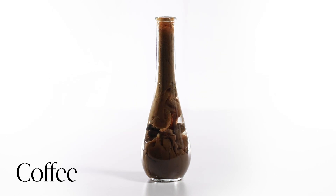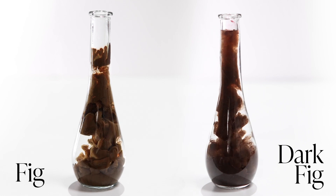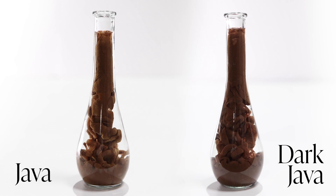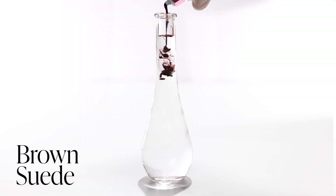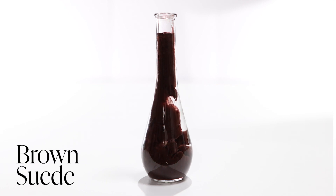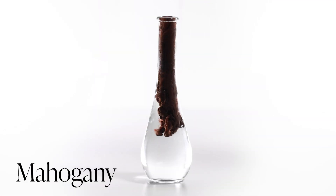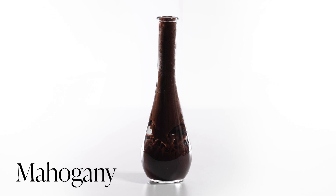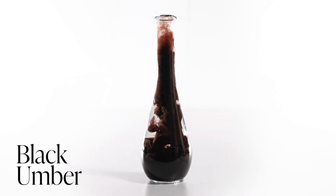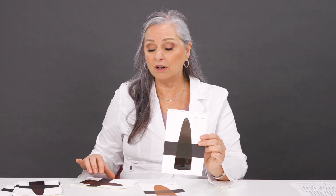We have Fig and Dark Fig, and then Java and Dark Java as well. Brown Suede is a brand new color to the Permablend Luxe line — a beautiful deep brown with a little bit of a red undertone. Mahogany is a very deep, dark brown, one of the darkest. And then Black Umber. So the three darkest are Mahogany, Black Umber, and Brown Suede. And then of course Dark Java and Dark Fig — those would be our dark value colors.